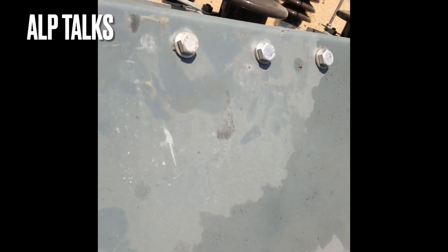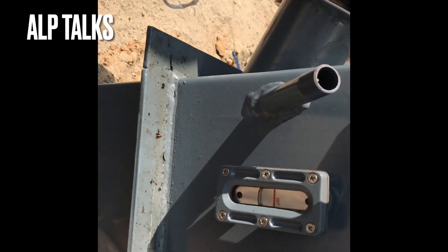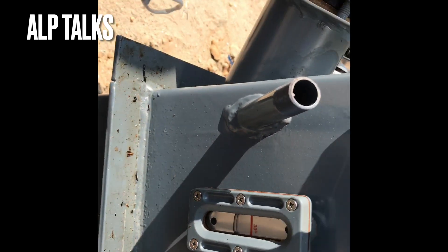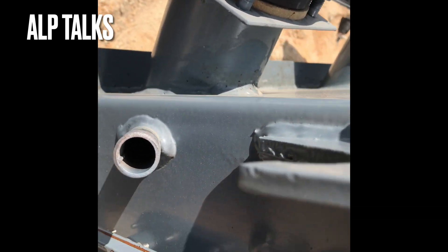Now let's look at the LV arrangement. Whatever we discussed was the HV side. You have an oil level indicator as well — at 30 degrees the oil level will be here. This cap is for temperature measuring purpose — you can observe the oil temperature here.